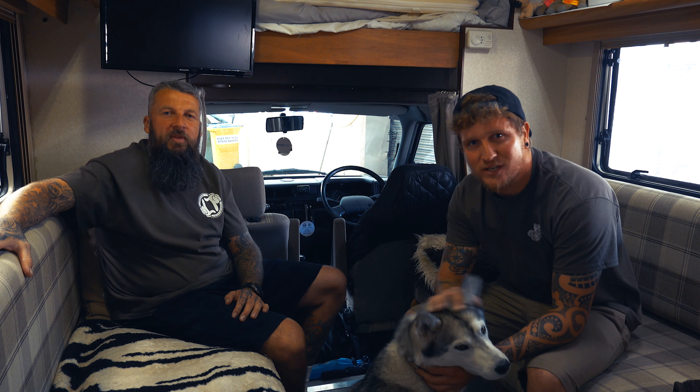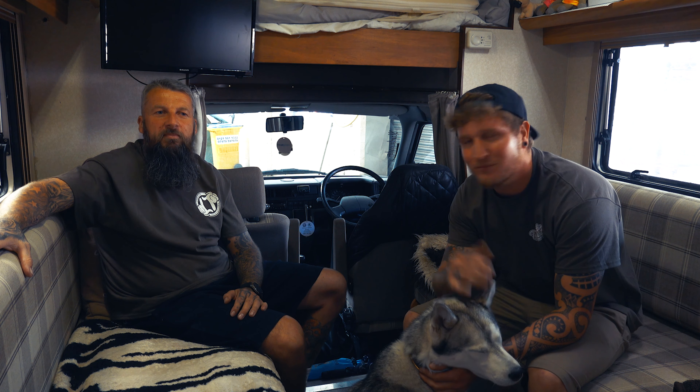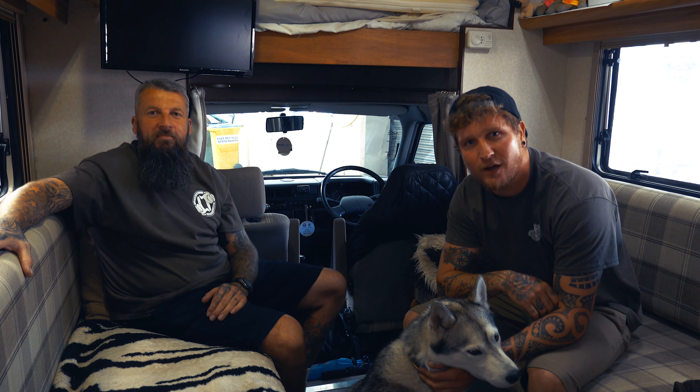Hi guys, welcome back to Lowdown Transporters. Today I've come up to Birmingham to check out Michael Hughes' T4 coach build.